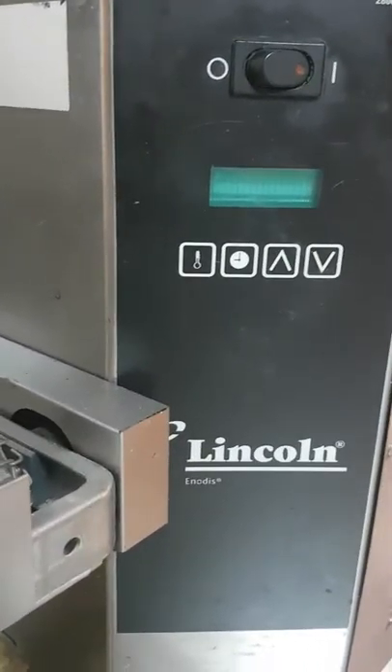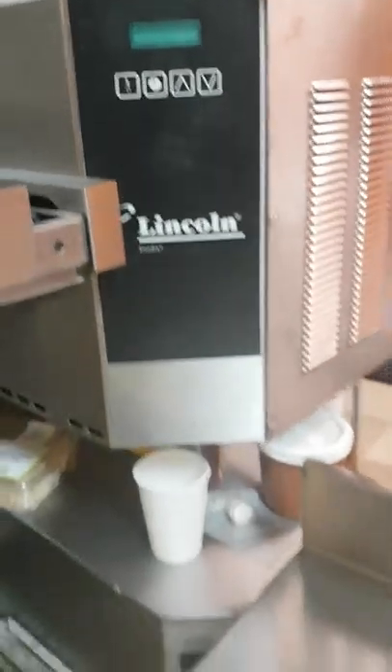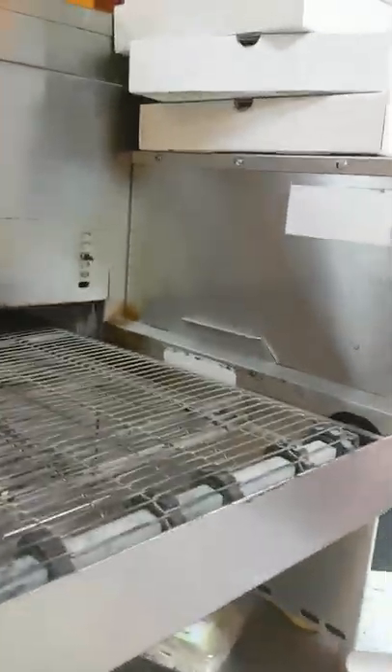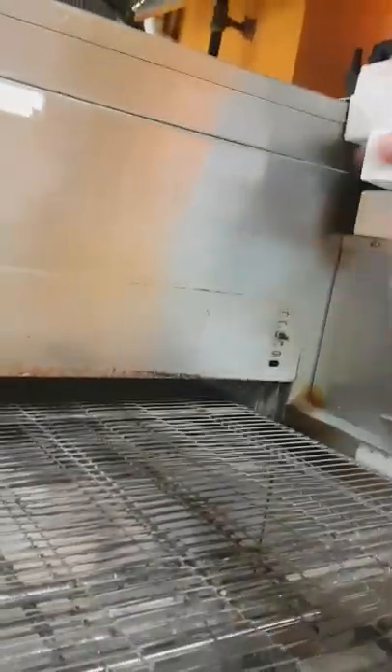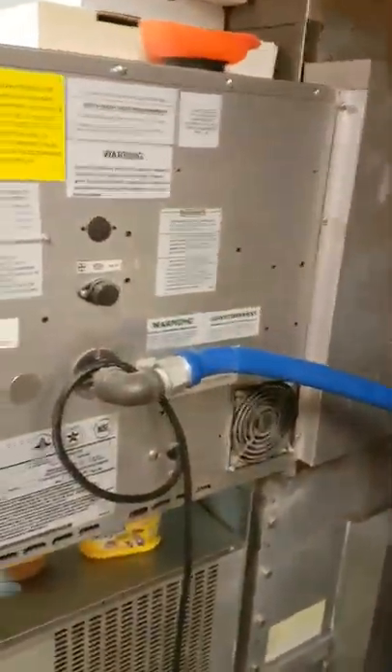This video is about the Lincoln Impinger oven 1400. What happened was the oven stopped working — basically the motor that blows the air into the chamber stopped blowing. Sometimes it would blow, other times it didn't, so for that reason I had to take it apart.